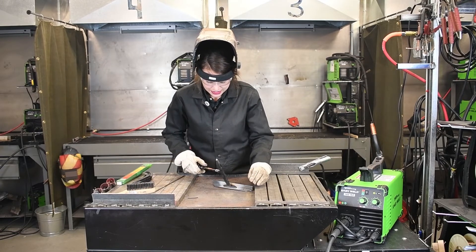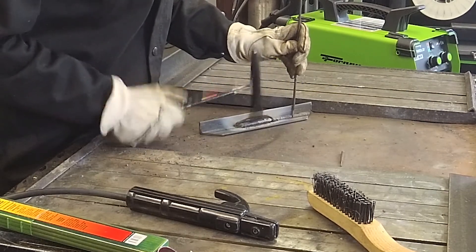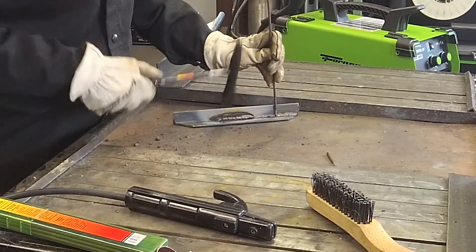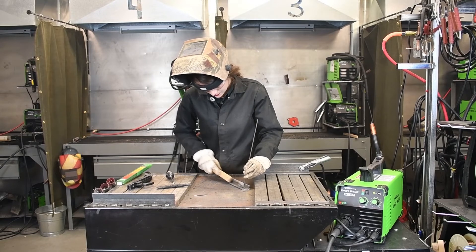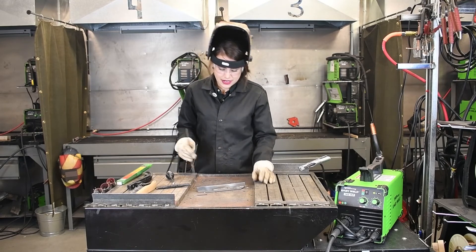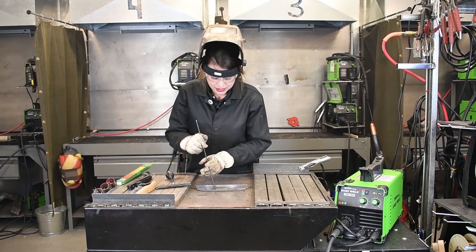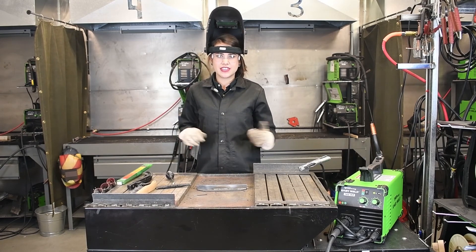Alright, let's check out our weld. We did get better tie-in here this time. The only thing I can say about this weld is that my angle was a little bit off, so it could lay down here at the bottom plate just a little bit more, but it looks good. And that is welding with the Forney EasyWeld 140MP.